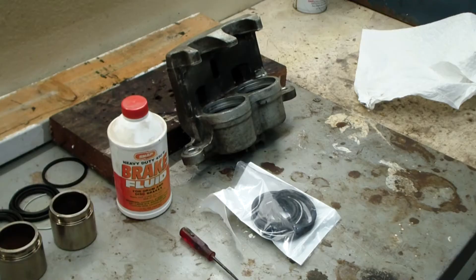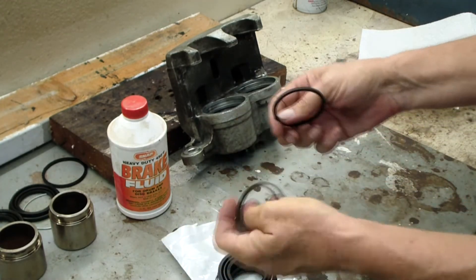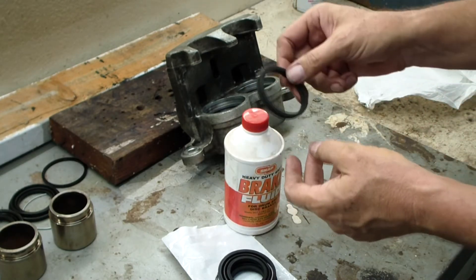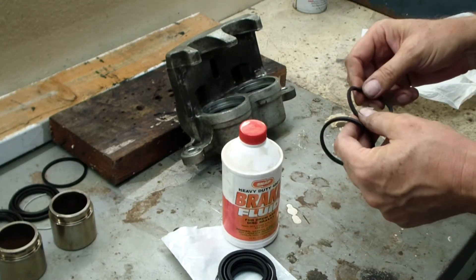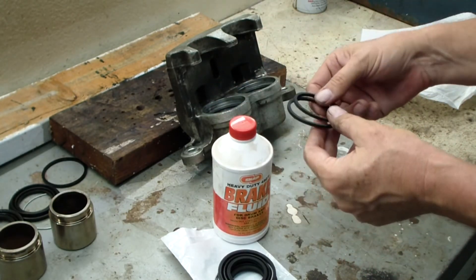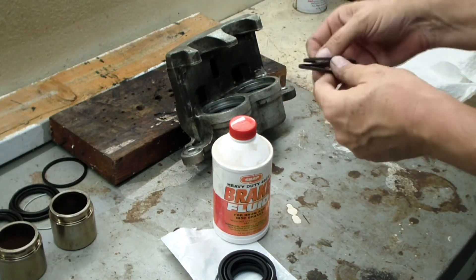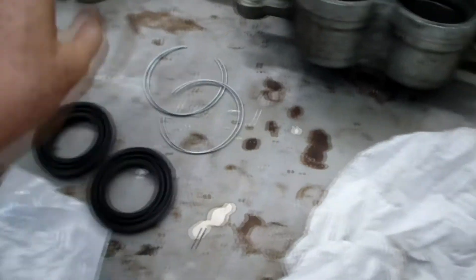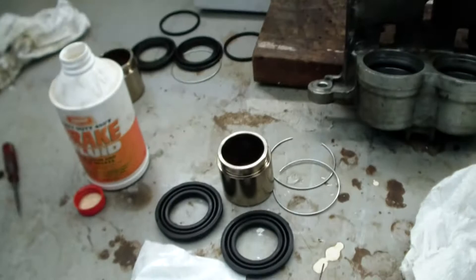Now we're playing for real — using the real parts. First we'll take out the two square seals, then lubricate them up with brake fluid. By the way, never put any petroleum products on rubber — the only thing that should touch these seals is brake fluid. They do make special greases but brake fluid is cheaper. We'll coat the seals with brake fluid, put brake fluid in the actual hole, and then put these in. Here we've got the two square seals in there, nice and lubricated. Now we're going to put the rubber dust seals on the pistons, get the pistons lubricated up, and move on to step two.